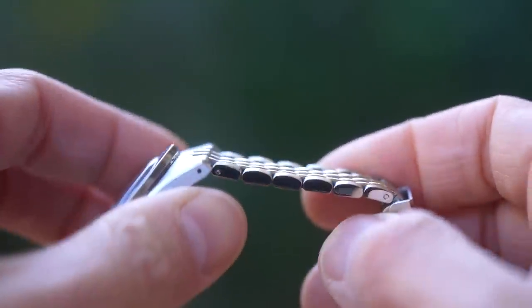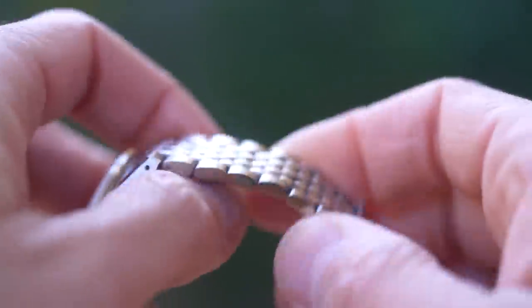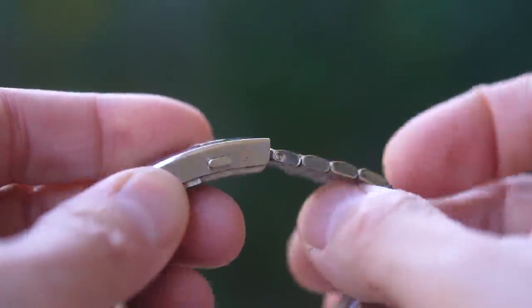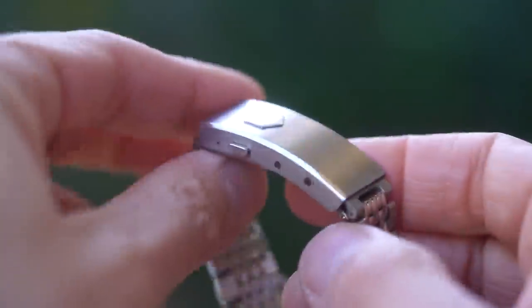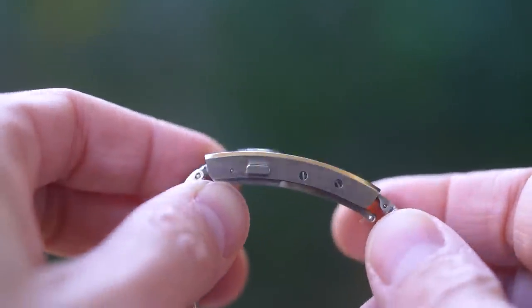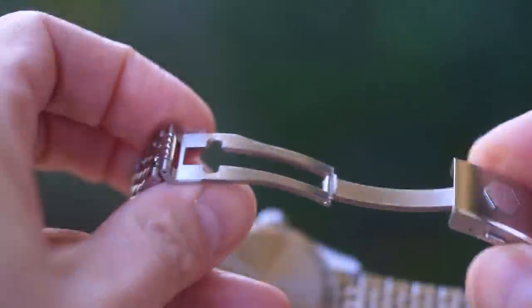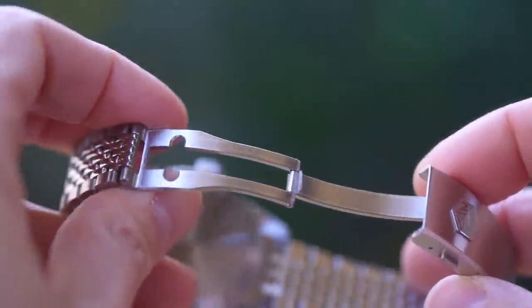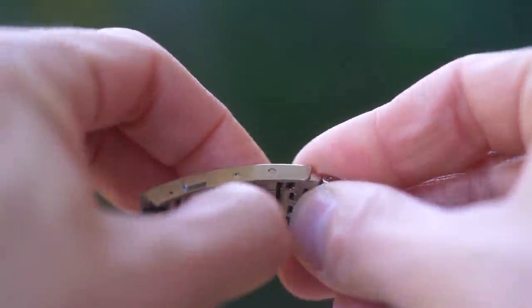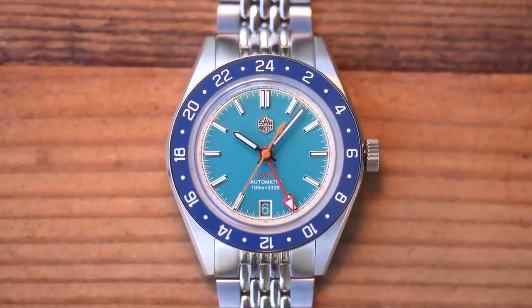The Beads of Rice bracelet is also very skin-diver: seven links with brushed outers and five polished centre links. Beads of Rice always has female N-links for a better fit — N-links are solid, held together with screws. There's a very nice vintage-style taper, but there's nothing vintage about the clasp. This is San Martin's new internally adjustable on-the-fly clasp system, available in 18mm and 20mm. There are two screws on the side — not amazing — but apart from that it's a cracker: well-finished, easy to use, offers just over a centimetre of adjustment, and feels like it was built to last.